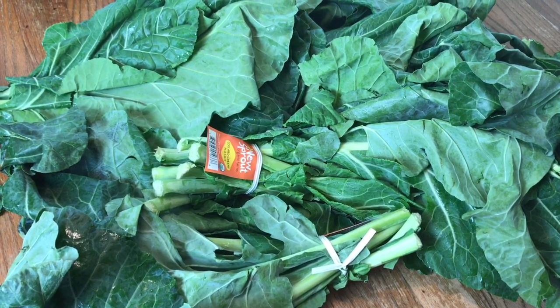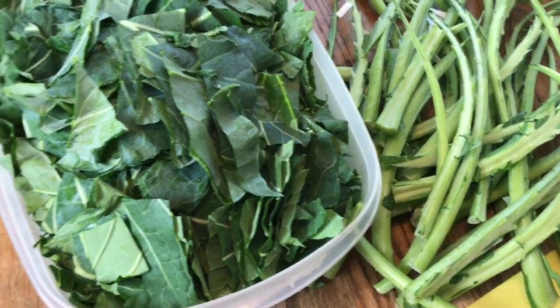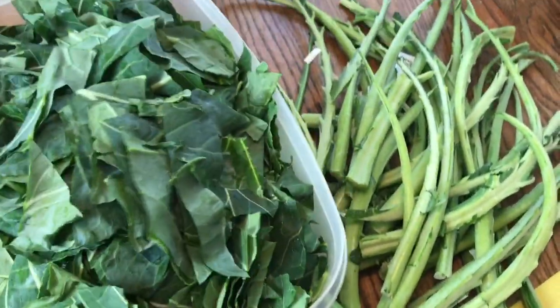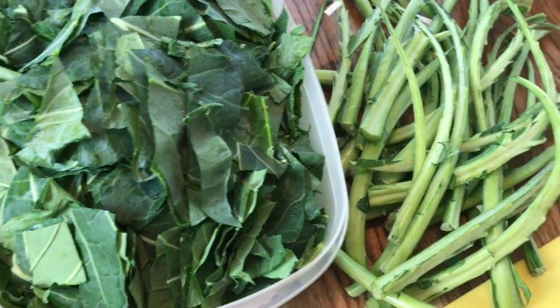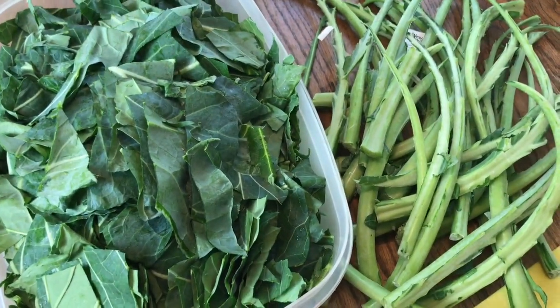First thing I need to do is get the stems off of them and cut them up. All right, that was a process — got all of the stems out and I have a huge, huge big container of collards. Let's get this thing started.